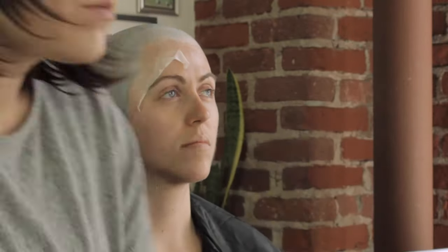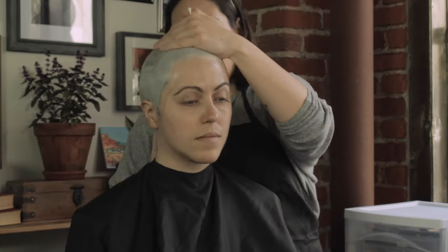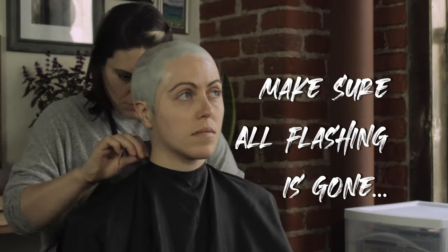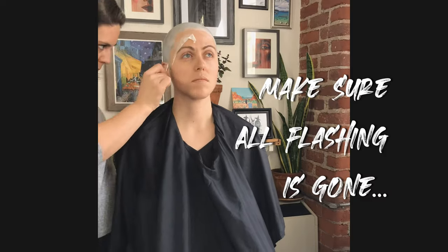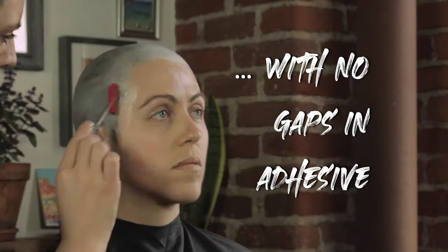These caps are vinyl bald caps. They are acetone-based, and therefore you must use acetone to get rid of your edges. Here I'm just refining and melting the rest of my edges down — make sure all my flashing is gone, that I don't have any hard lines, and that there's no gaps in the adhesive.